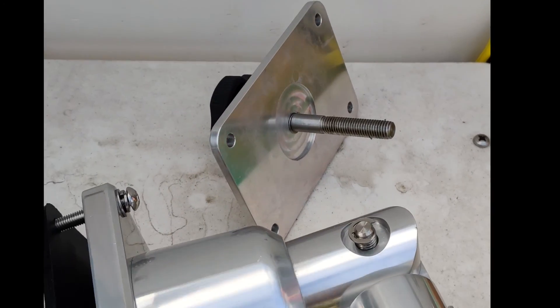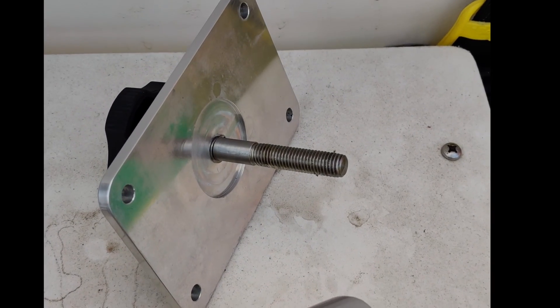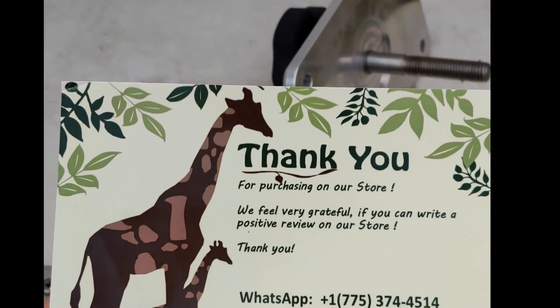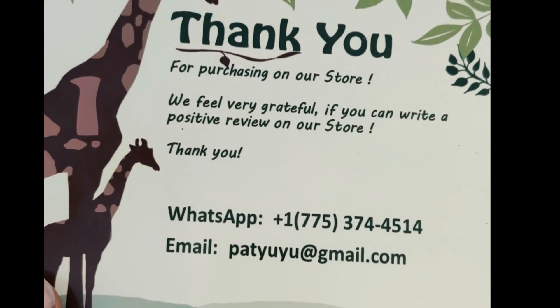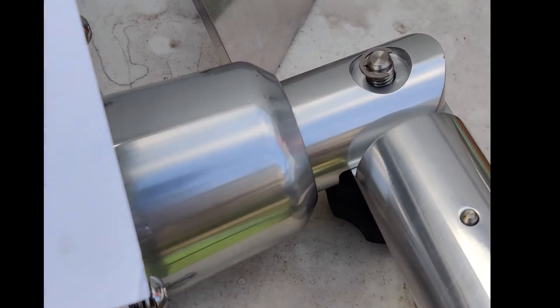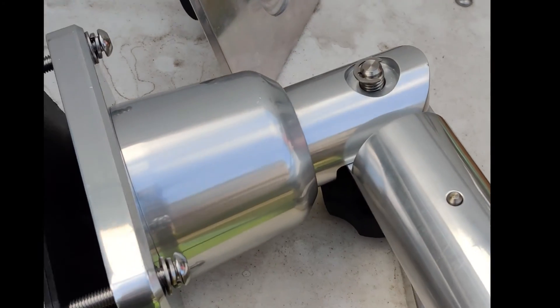I don't remember the name brand of these — I'll put the link in the description below. The only thing that came in the box other than the outriggers was this thank-you letter, which gives an email address and a phone number but doesn't have the company name on it. So that's all there is — no instructions, no template, no nothing.